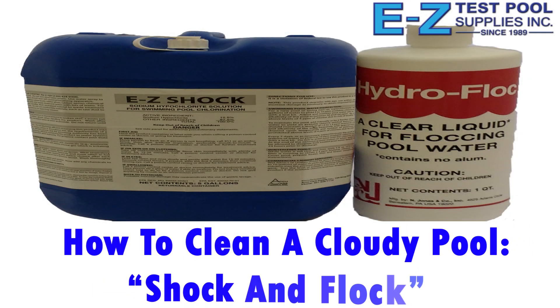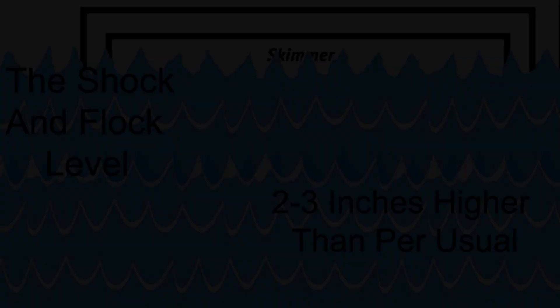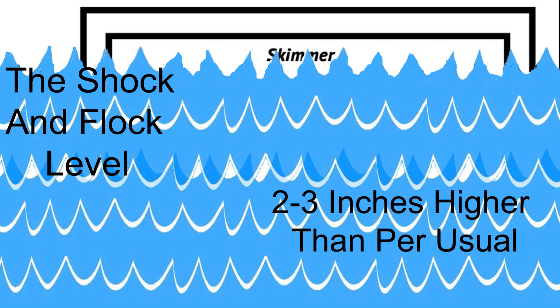Today we're going to use two different products: one called liquid chlorine, which is really sodium hypochlorite at 12 and a half percent, and this being hydroflock, a liquid flocking agent.